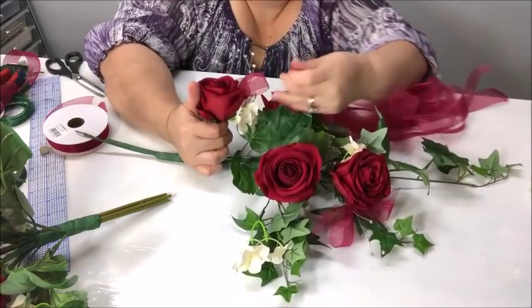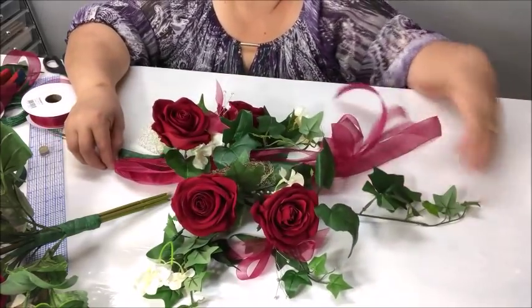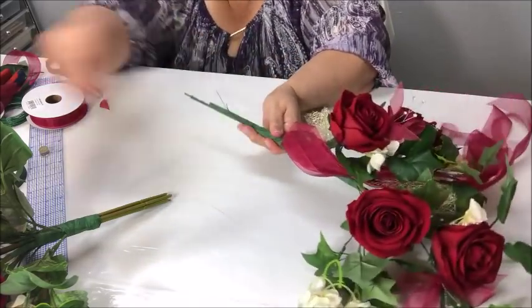I'm going to put this ribbon piece from below onto the bouquet here. You could do it from below, or weave it across under this flower, pull it through so the lengths are right here, and then tape it right there.